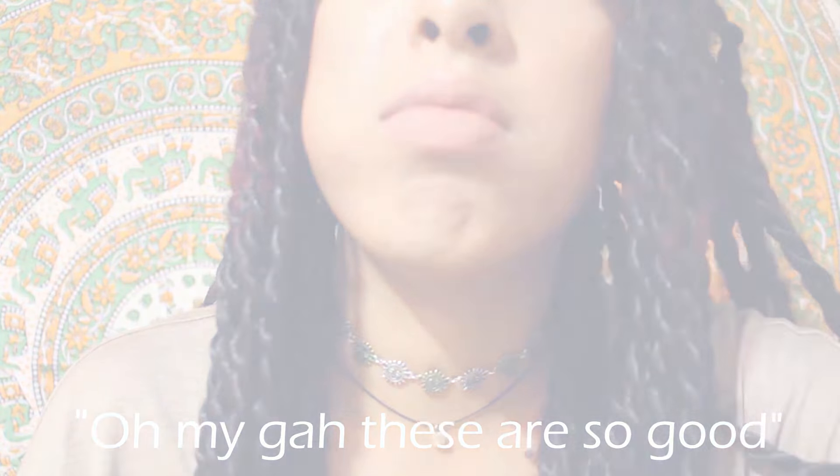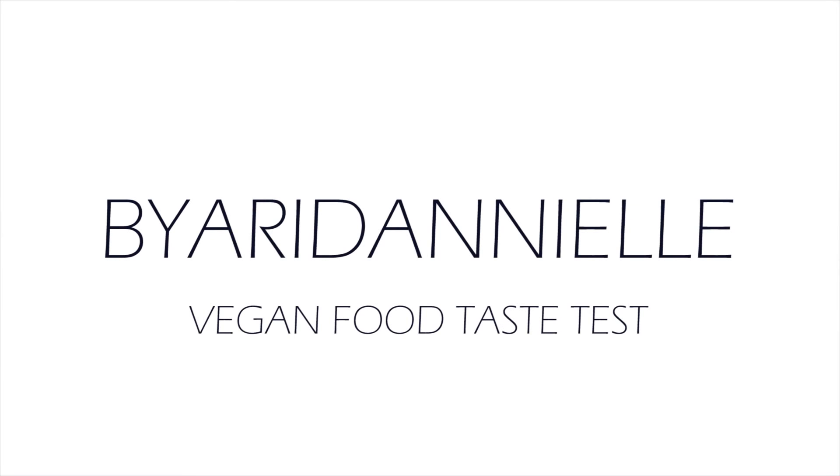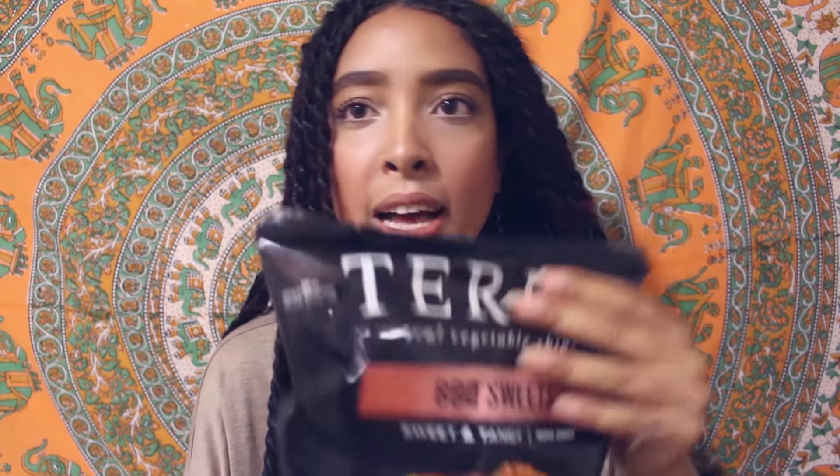Oh my, this is so good. So let's start. I got a good bit of stuff. I want to start with the savory and then go into the sweet just so my palette's not all over the place. So first we're going to start easy with some barbecue sweets.